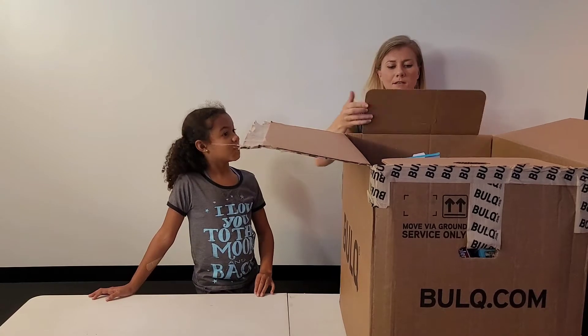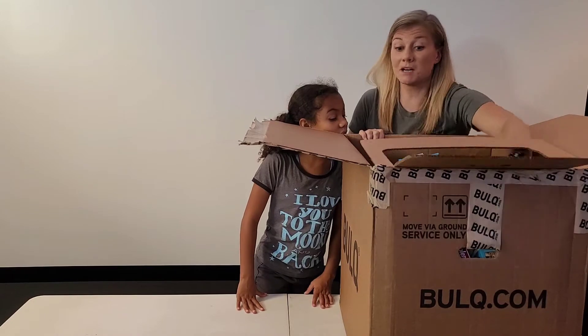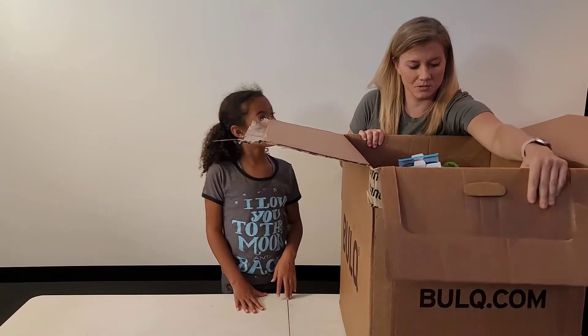This box is a little different than the last one. Oh God, this one's really full — my last box was not this full. This one's pretty full.